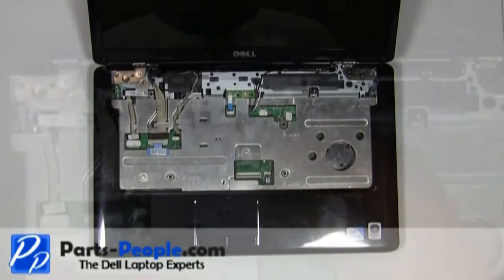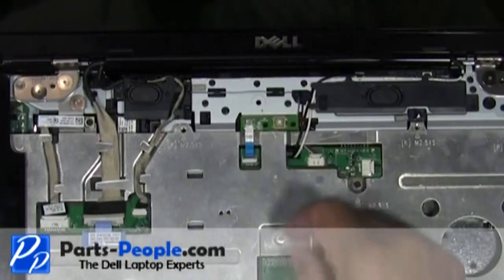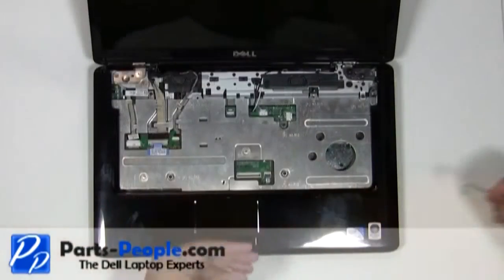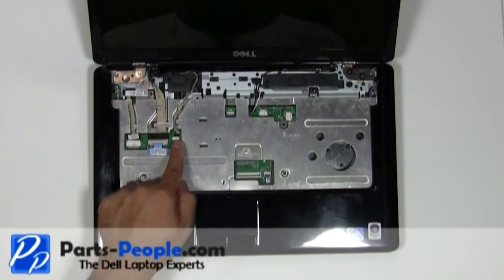Unplug the power button circuit board cable from the motherboard and remove. Disconnect and remove the display cable and camera cable from the motherboard.